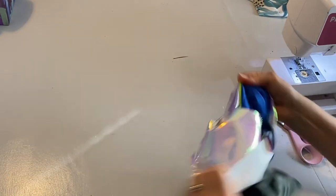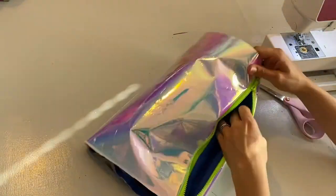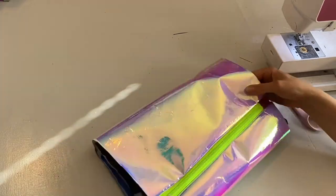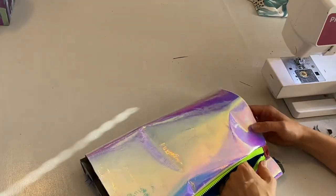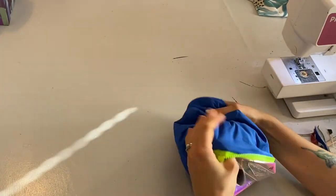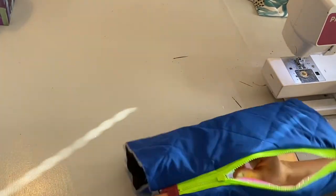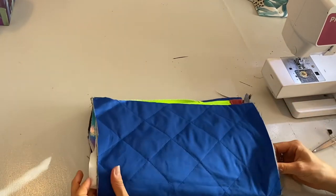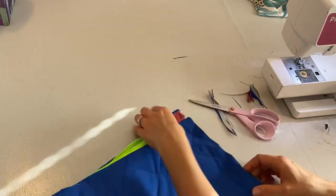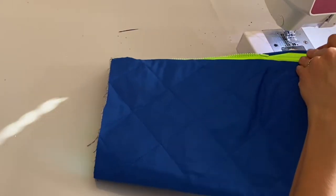I'm folding it out just to see what it looks like, and I can already tell it's looking great — it's so cute and awesome! Now it's about stitching it up. You can place the zipper where you want it; I'm not putting it straight at the top, I'm going to put it a little bit down. You could also put it a couple more centimeters down for a different look, but I'm just going to fold it so the zipper is at the top of one of the sides.